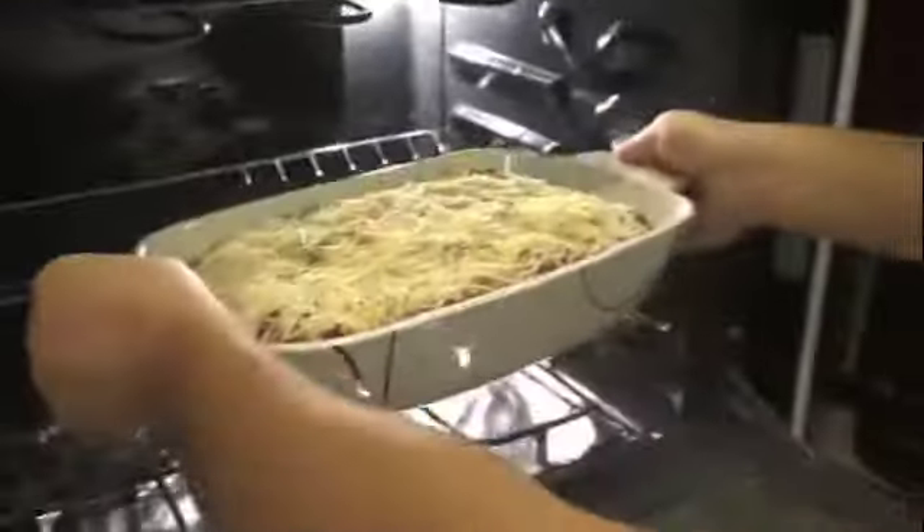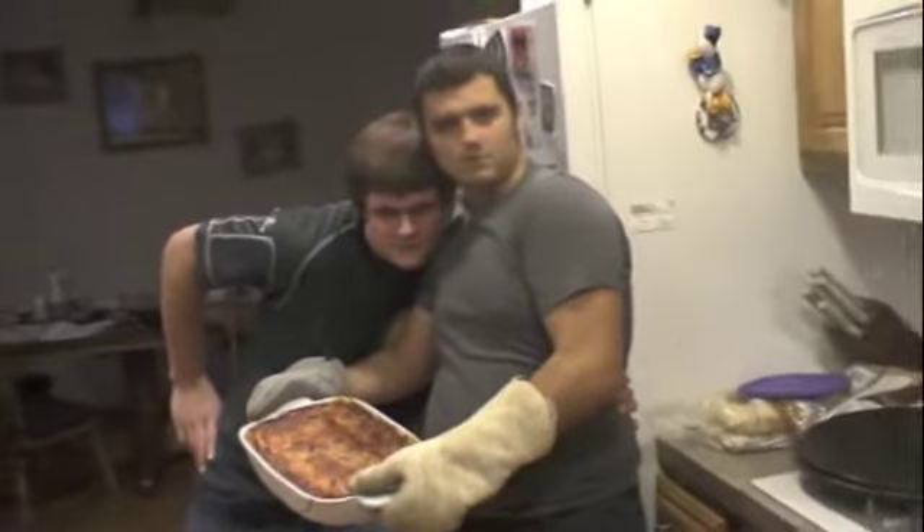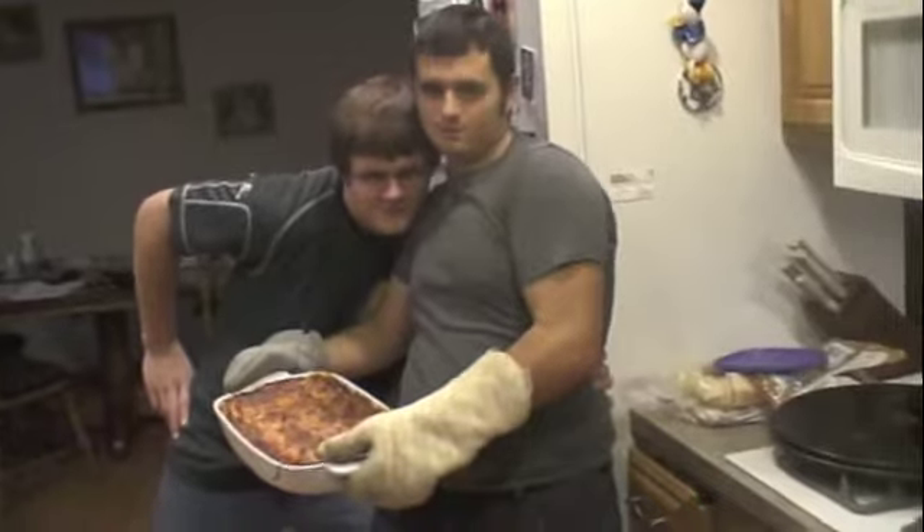Faites cuire pour quarante à cinquante minutes jusqu'à ce que ce soit légèrement doré. Look at that lasagna.